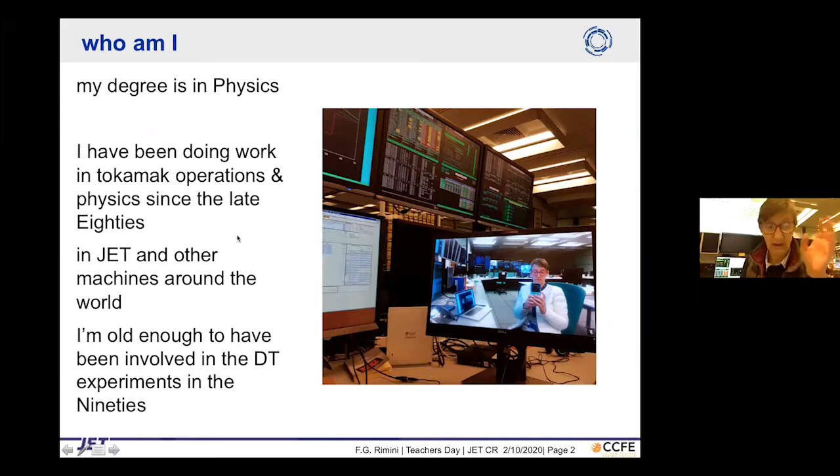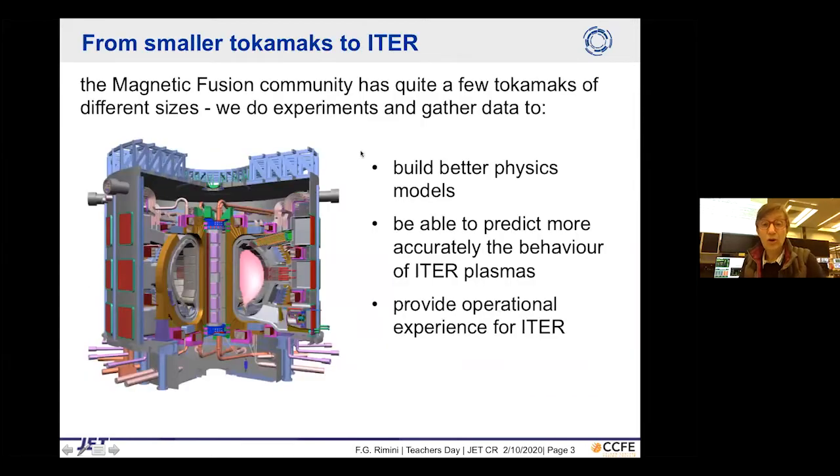I've worked on JET and other machines around the world. I'm old enough to have been involved in the deuterium-tritium experiment at JET in the 1990s. Wojciech also showed the road from smaller tokamaks to ITER and then eventually to DEMO. The magnetic fusion community uses tokamaks of varying sizes to gather data, build better physics models, and predict more accurately the behavior of ITER plasmas.